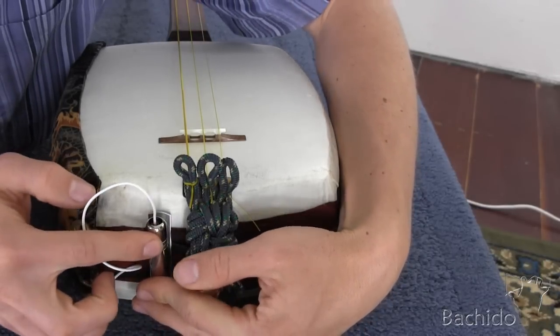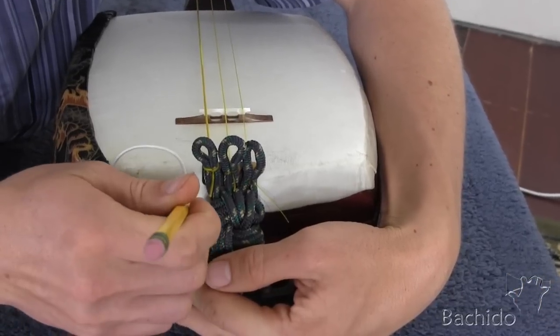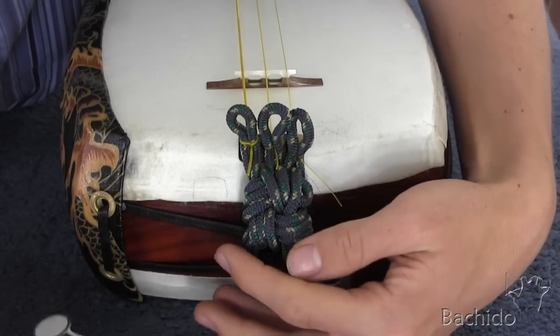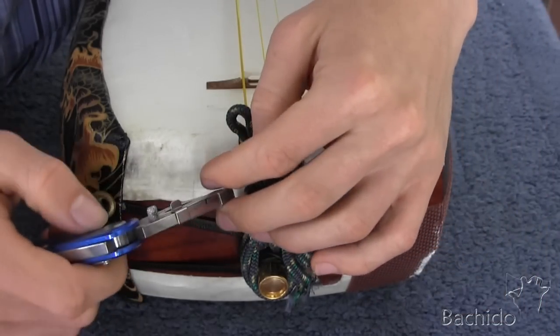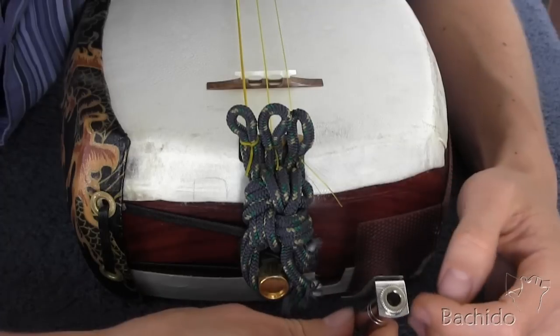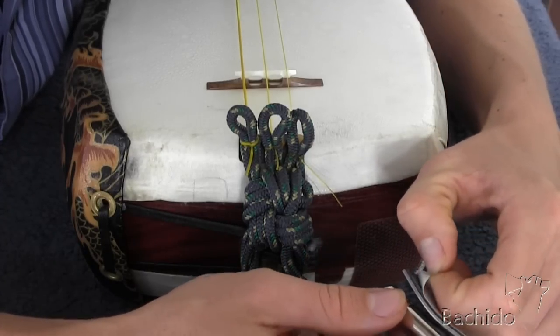Just press it down, take a pencil, draw a line around the skin like so. And then, with the knife, carefully cut that area of skin out. And then you'll have something like this. So we're going to stick it right here. Remove the paper.